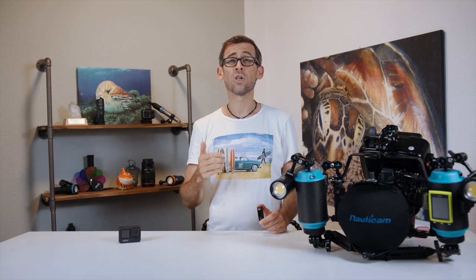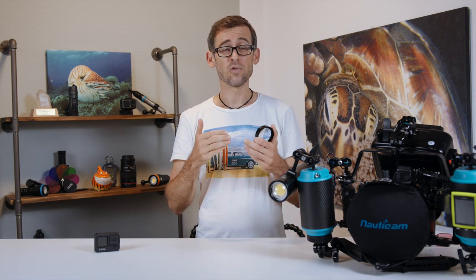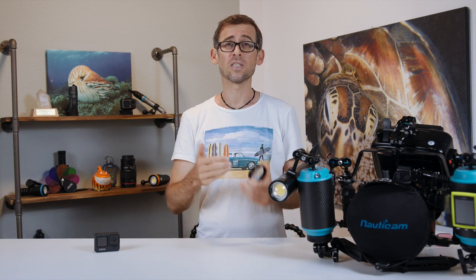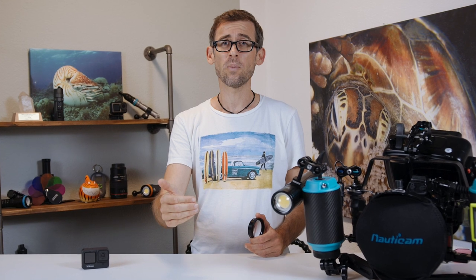First of all, it will magnify whatever you're recording, and second and even more important, it will shorten the minimal focusing distance between the lens and your object. That means you can get much closer to whatever you're filming, and therefore it will also appear bigger on your image.